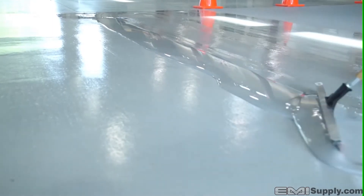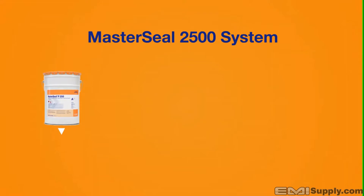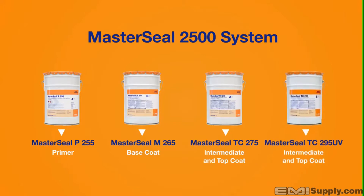Packaging is available in unitized kits. The system components are as follows: MasterSeal P255 primer, a 3.4 gallon kit; MasterSeal M265 base coat, a 4.66 gallon kit; MasterSeal TC275 intermediate and top coat, a 4.78 gallon kit, available in gray, charcoal, and black; MasterSeal TC295 UV intermediate and top coat, a 5 gallon kit, available in gray and charcoal.